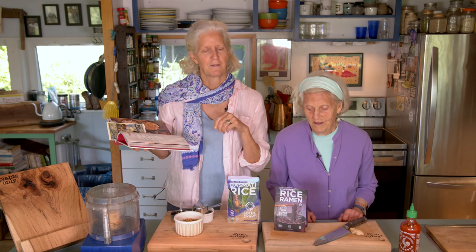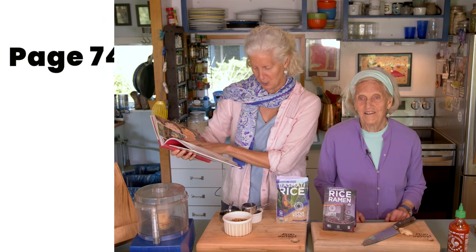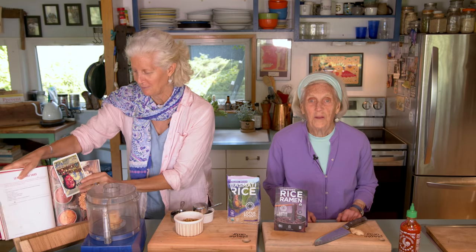And my mom's always like, 'Jane, what's this sauce again?' whenever I make it, because she just loves it so much. So it's on page 74 in the Engine 2 cookbook if you're following along. We love our new cookbook stand — they're available now, by the way.